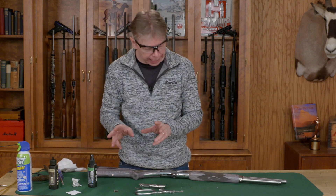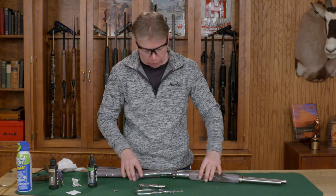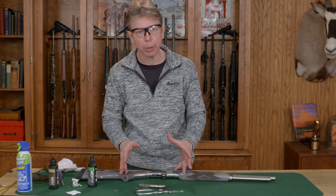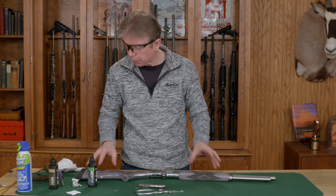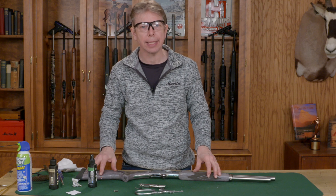It's a pretty simple process. Light on your oil — everything does need to be oiled, but just don't go crazy with your lubricant. That is it for the process of cleaning your Marlin 1895 rifle. Thanks for watching this Marlin Tech Tip.